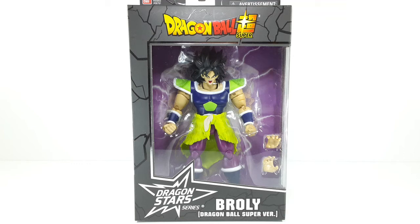Welcome back, I am IS316 and today I will be reviewing Broly for Dragon Ball Super, the Dragon Stars series. So let's get started — this is the front side of the packaging.